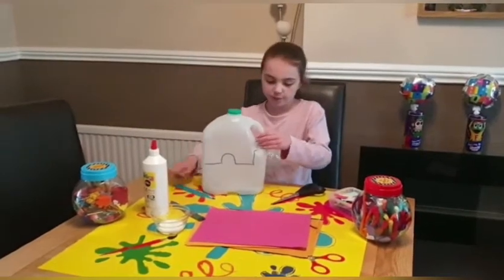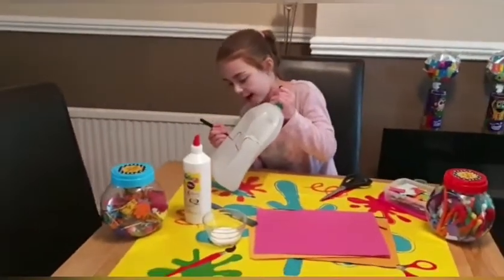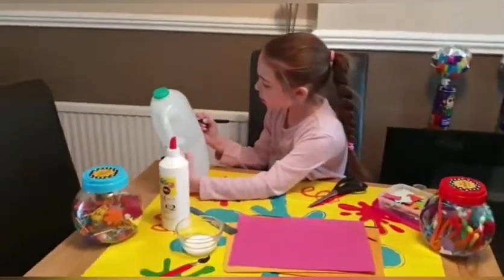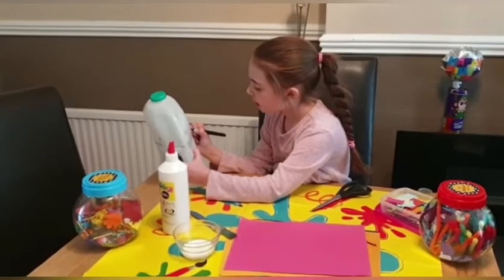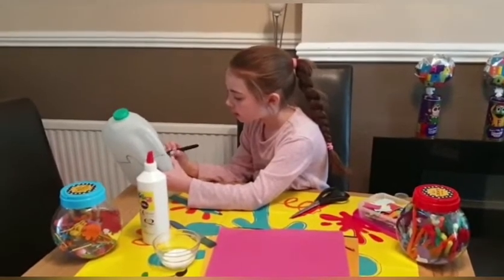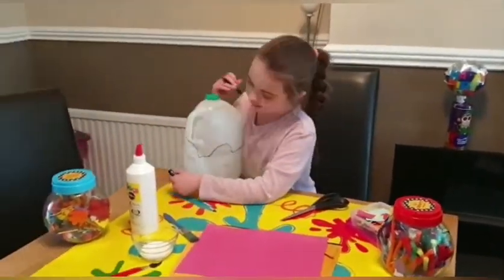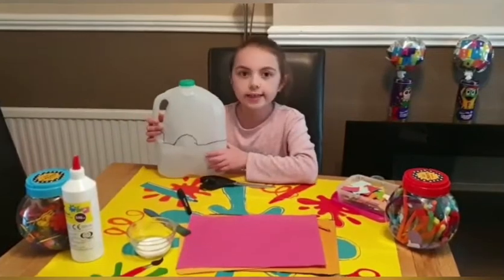I'm going to draw on the other side too, so you need to go on with your pen. Now we've finished doing our shape, it's time to cut it out — you might need an adult for help.